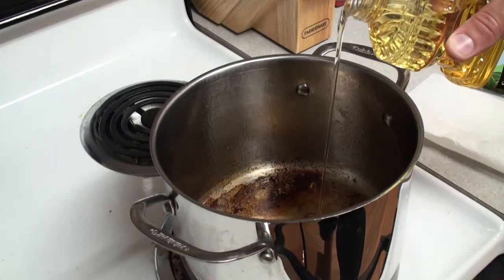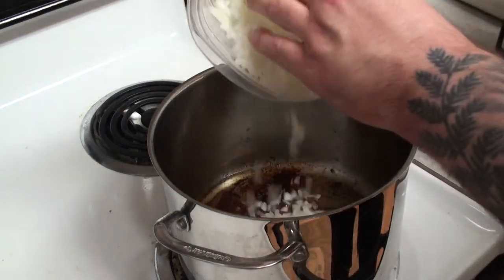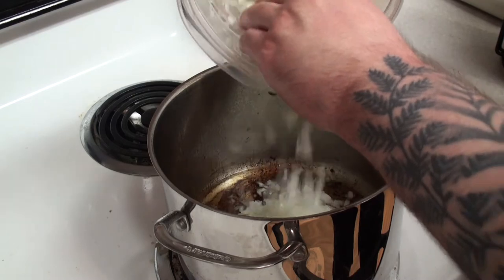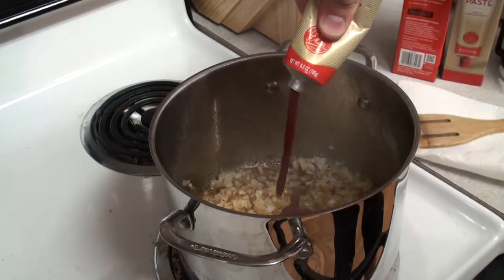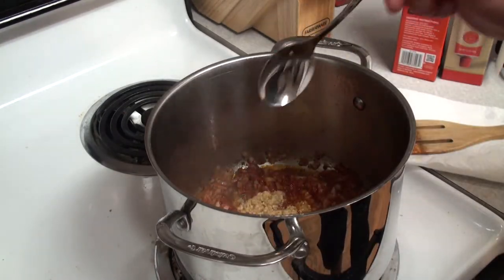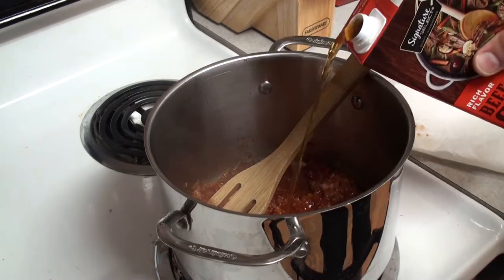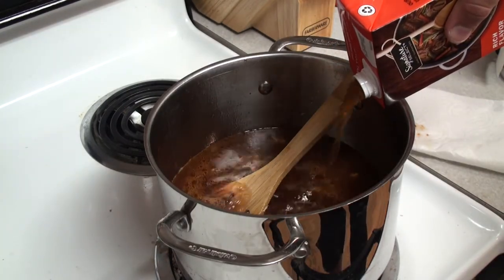Empty out the canola oil and replace with a few tablespoons of vegetable oil. Lower to medium heat and then toss in a full chopped white onion while reserving a handful on the side for later, and stir until the onions start to brown. Add in a tablespoon of tomato paste to enrich the flavor and add some color. Add a spoonful of garlic or more depending on your preference and mix in for a minute. Then pour two quarts of beef broth, store-bought or otherwise, and bring back to a simmer.